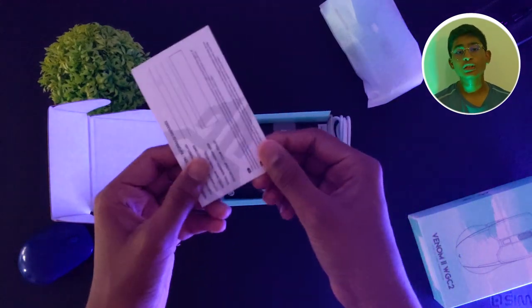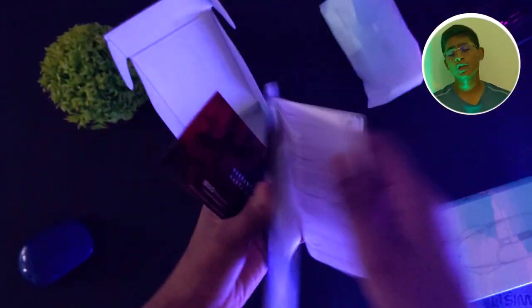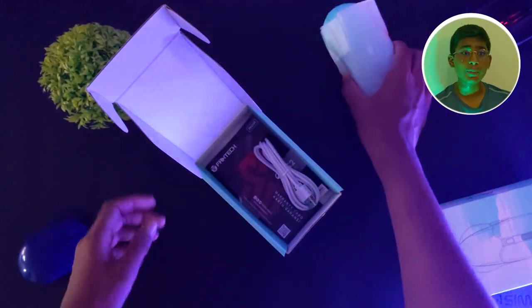We have to use the box. We have to use the box and we have to use the box.